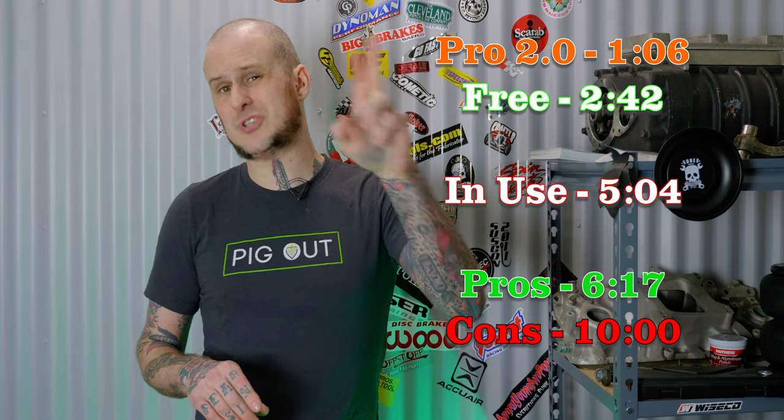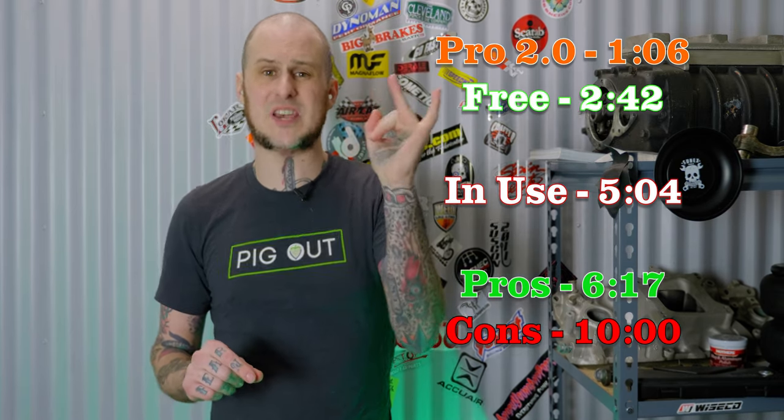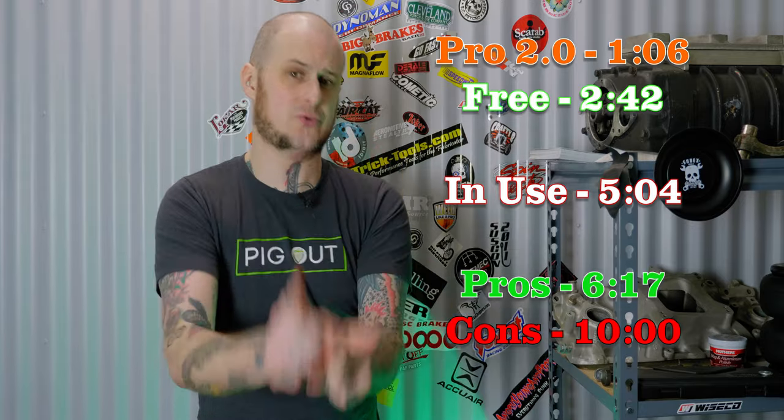As with all my product review videos, I'm going to tell you the specifications, show you these things in operation a little bit, and tell you what I really think of them from actually using them. Let's list off the specifications of the Pro 2.0 first.